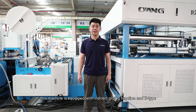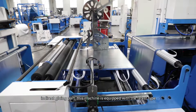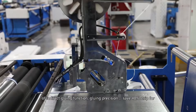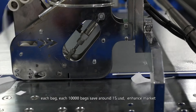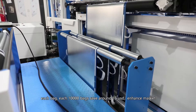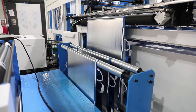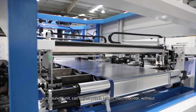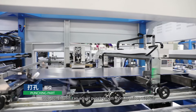This machine is equipped with an indirect gluing function, and the Z-type plate can reduce production cost. Now let's see how it works. The indirect gluing system offers high gluing precision, saving 40% of glue strip per bag — for every 10,000 bags, saving around $15, enhancing market competitiveness. The auto punch unit can adjust the punch lens from the monitor without manual operation.